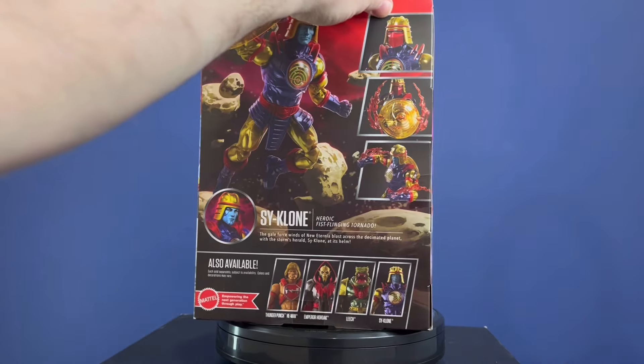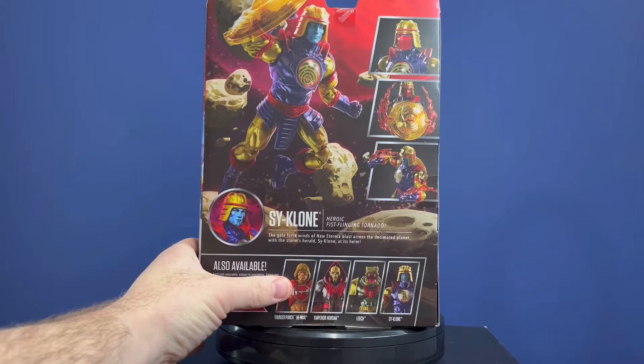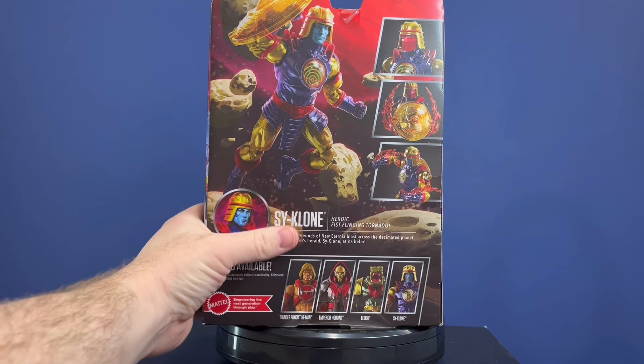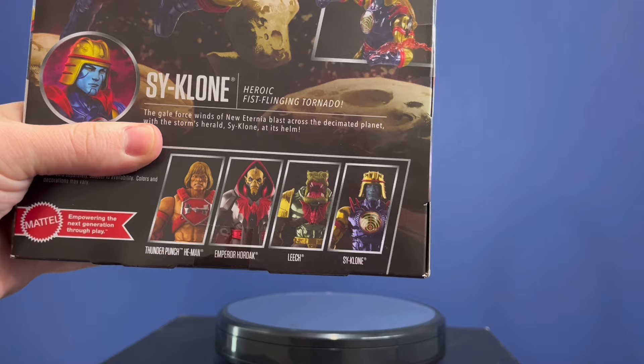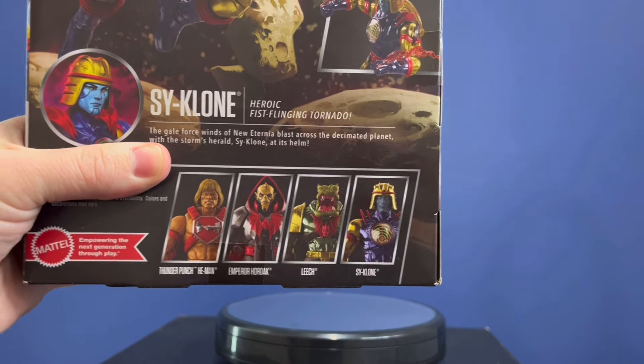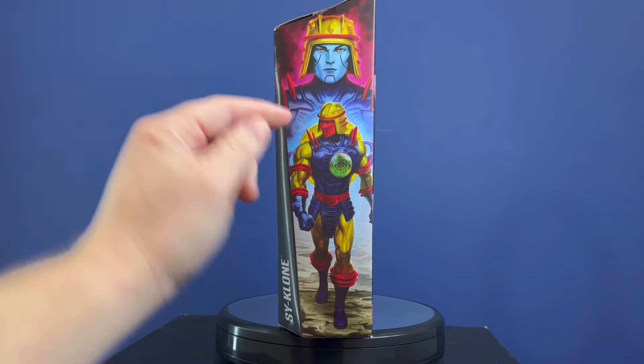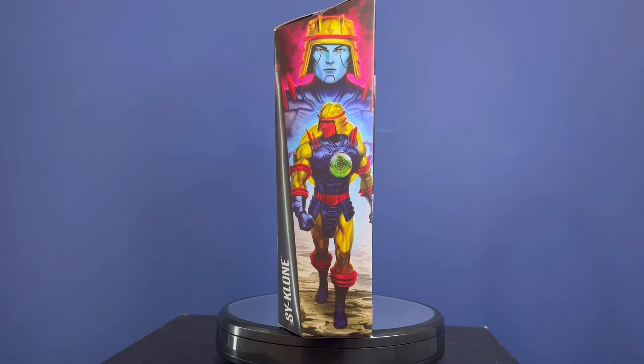We got all sorts of cool stuff on the front. We got the back — cool stuff you can do. Leech is there, but his teeth aren't painted, which I think looks pretty funny. And some good art here. Alright, let's get him open.